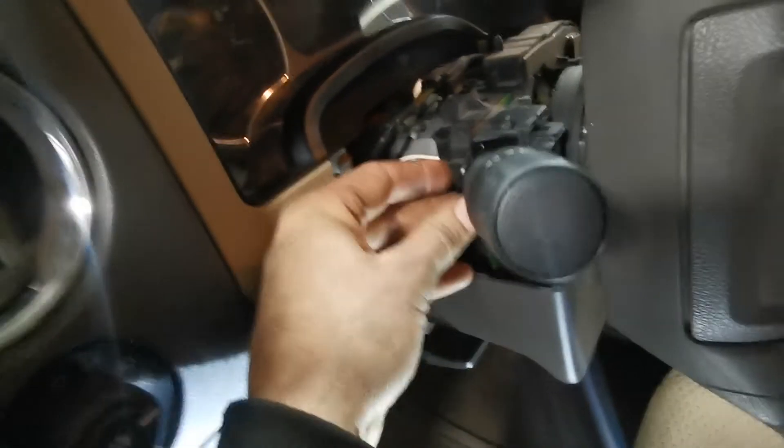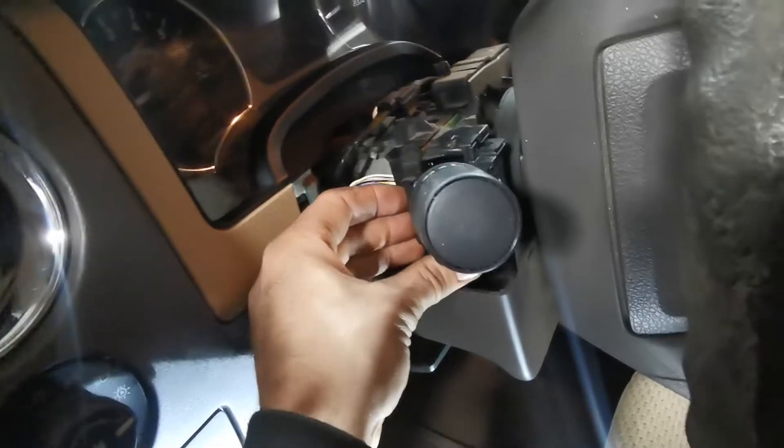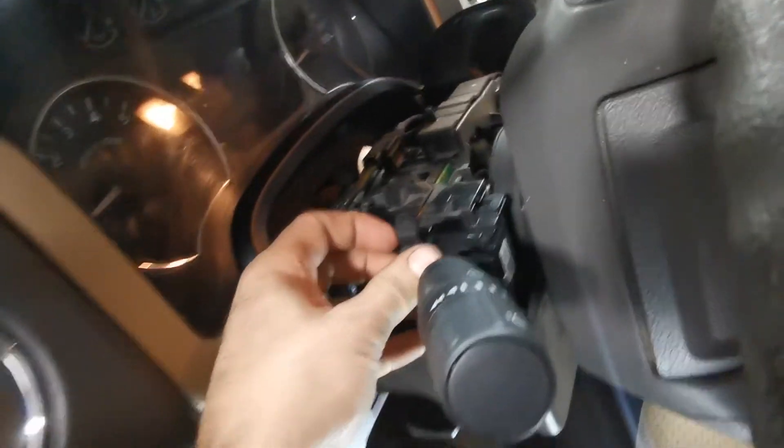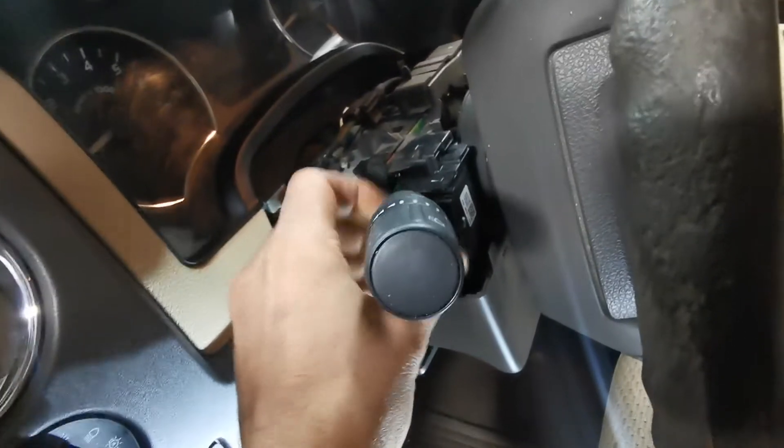It just kind of goes in. It wasn't snapped in, but there — that's in there now.